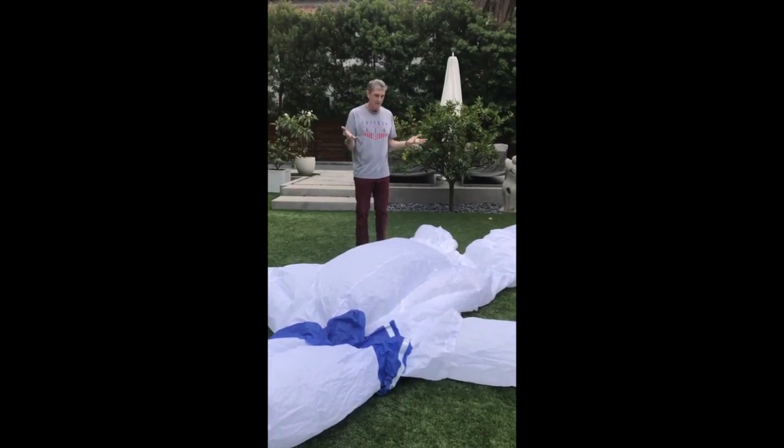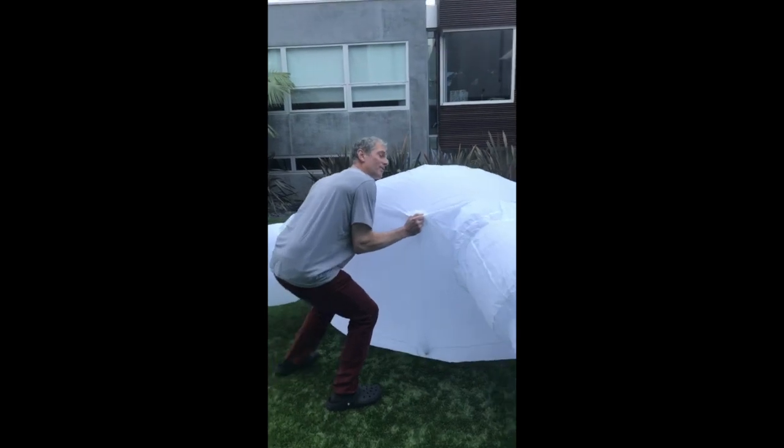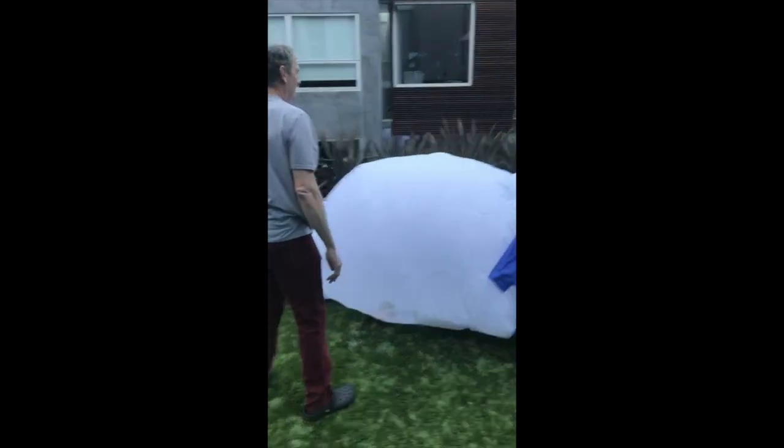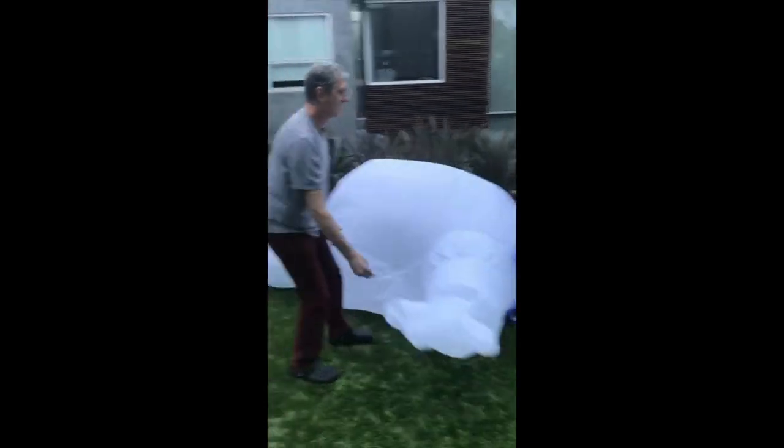Yes! Yes! He weighs about 300 pounds. I've got to flip him over. I need an orthopedic doctor for that one.